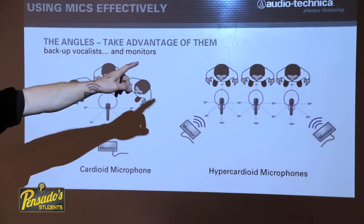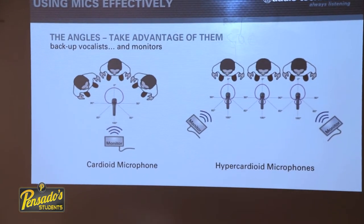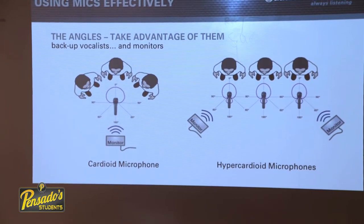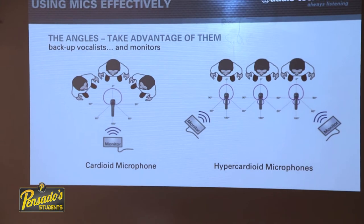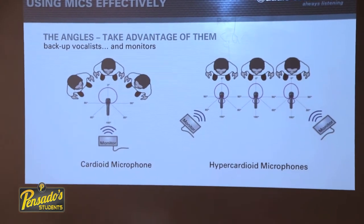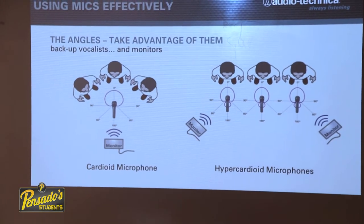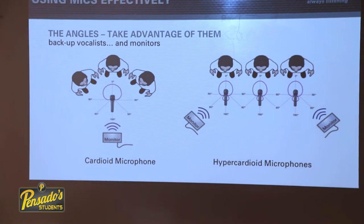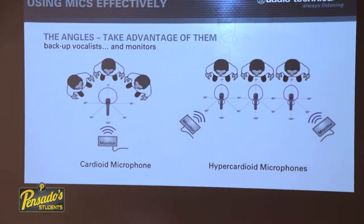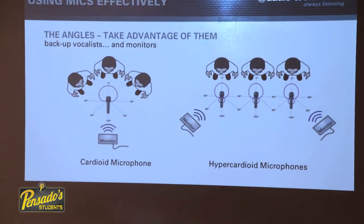Consider a scenario with three vocalists where the middle one can't sing but is in the background vocal group. Each vocalist gets their own hypercardioid microphone so the sound engineer can manage levels individually. Because the hypercardioid has a narrower pickup pattern and better angle of rejection, the other microphones won't really pick her up. Two monitors are used per position because of the null points on a hypercardioid.